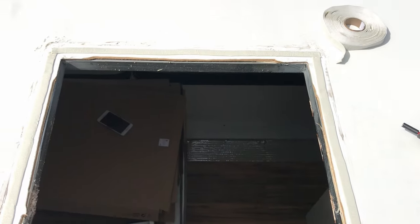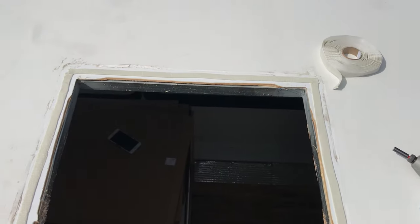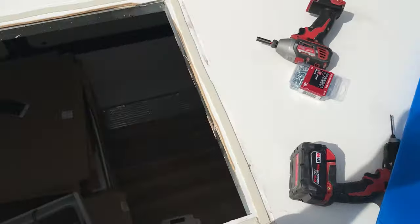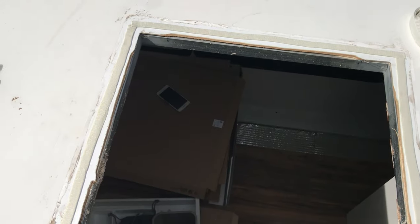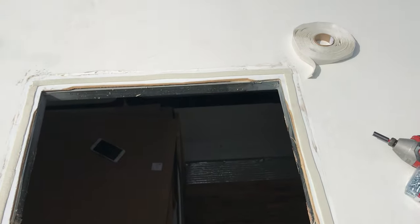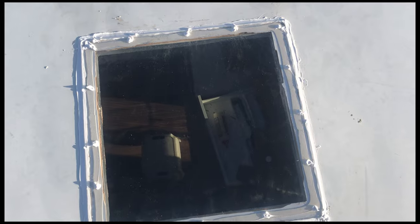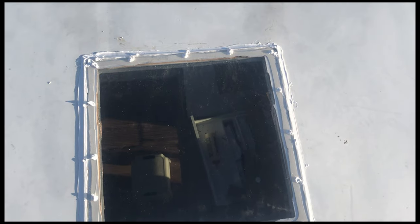I put the tape down and ran it along all the edges. Then I'll screw this down and go around with caulk — caulk all the seams, edges, screw holes, and everything. It's all caulked up. It's not the prettiest, but it's also on the roof, so I'm not too worried about it.